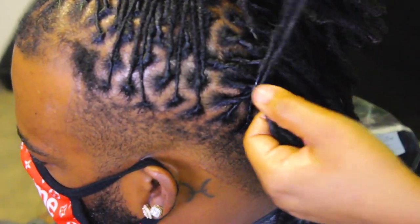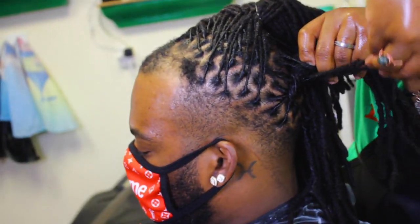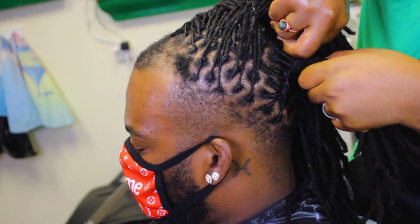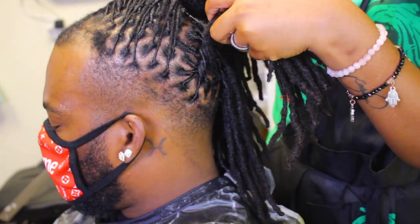Trust me, this is a whole banger transformation. I was surprised. He came in with a little bit of hope, saying 'you can't fix it, I'm chopping it' — and this man walked out with confidence like, 'Okay, I can still go at it, I'm not going to give up.' She was dropping knowledge the whole time.